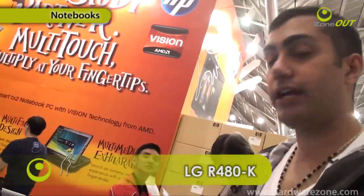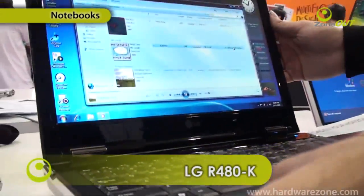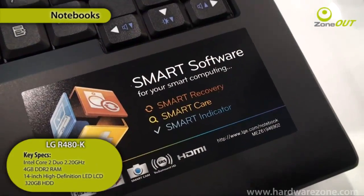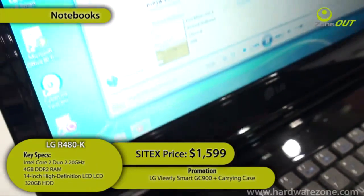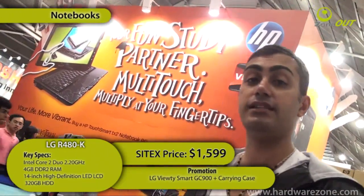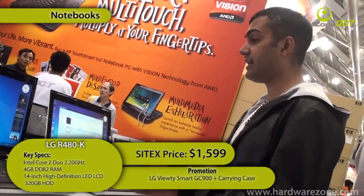Here you have the LG R480. This really compact laptop is packing in a 14-inch LCD display, 4 gigs of RAM, and 320 gigs of hard disk space, all for $1,599. And you're going to get a Beauty Smart as a freebie — ain't that a good deal?